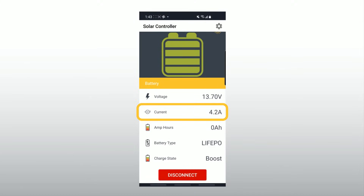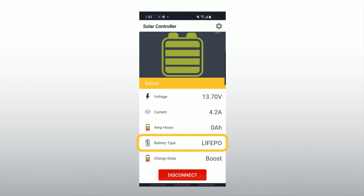Current displays the solar power coming into your batteries. Amp hours reflects how many amp hours your solar setup has replenished in your battery bank. This is a cumulative number that can be reset in the settings menu. Battery type is your battery chemistry — this is the selected charge profile you set using the B and A buttons. The charge state indicates whether your battery is in boost, float, or equalize mode. This will change to reflect which mode your controller is in.